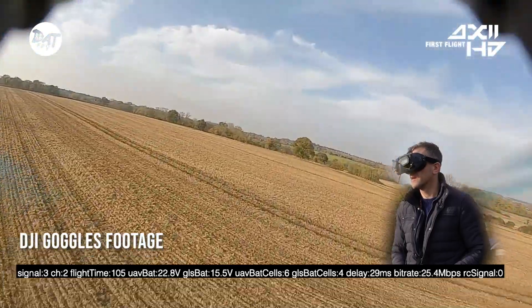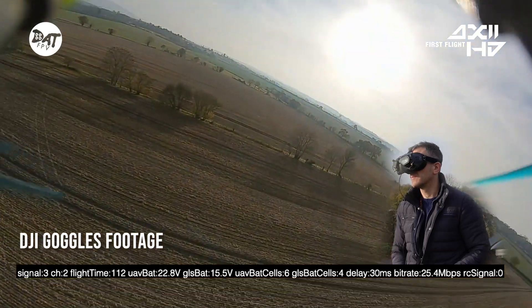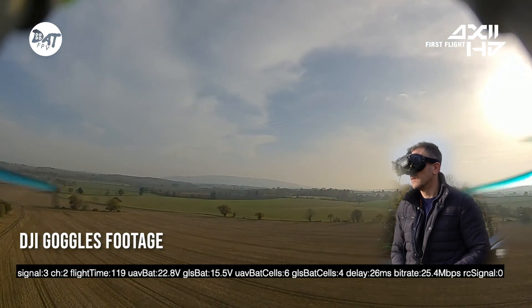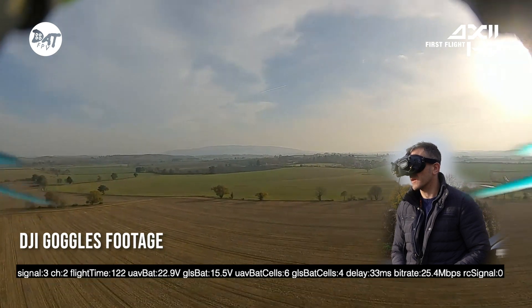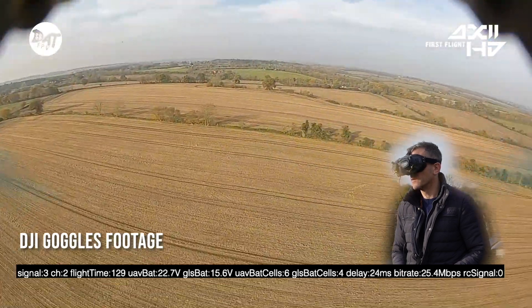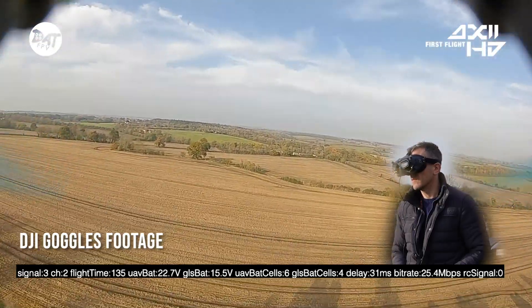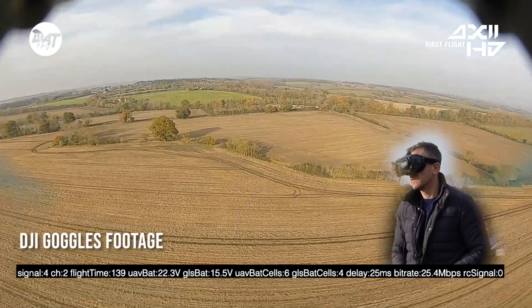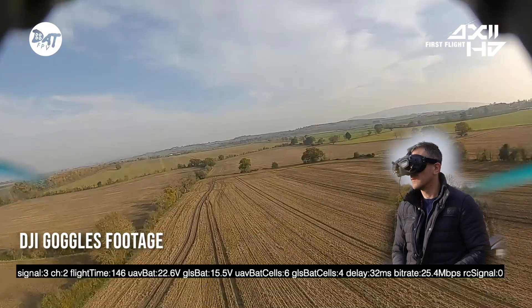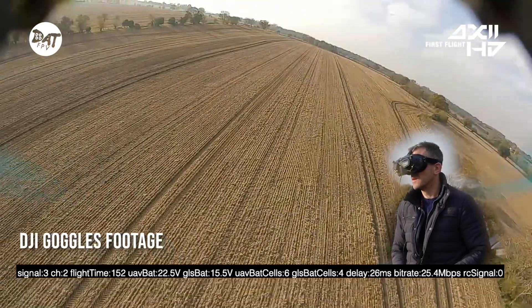I think there's a little bit of latency there. If I'm honest, I'm petrified that I'll have to go and fetch this thing. These fields are actually quite huge - I'll see if I can get a pin map or get the distance of how far it went, but there's no break up at all whatsoever. I'm pretty sure I can go a lot further.